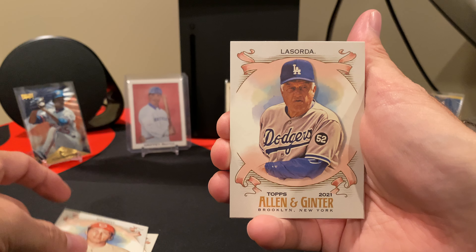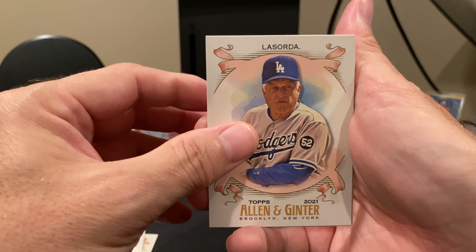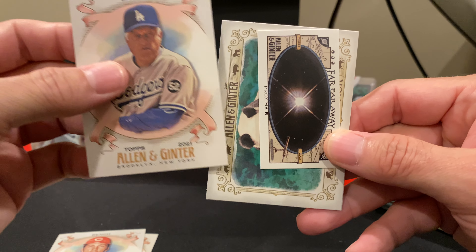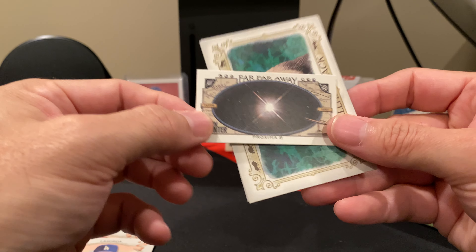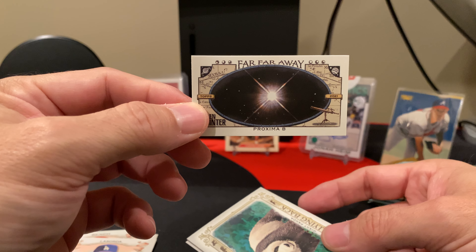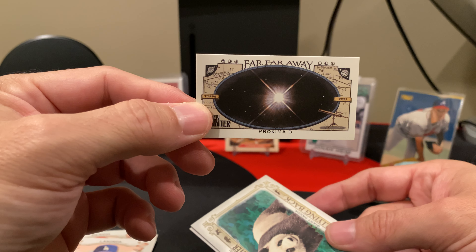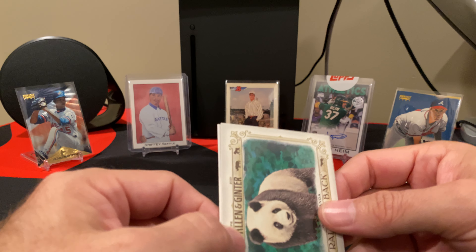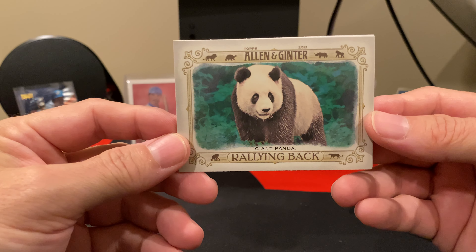Hi y'all, and welcome to Night Rips. Today's opening, we're going to give a product I honestly have not given much good talk about, and it's because I have not really ever gotten anything crazy hit-wise in this. I mean, little hits every once in a while, and I did pull a cool autograph from it, but what I'm talking about is the Topps 2021 Allen & Ginter.